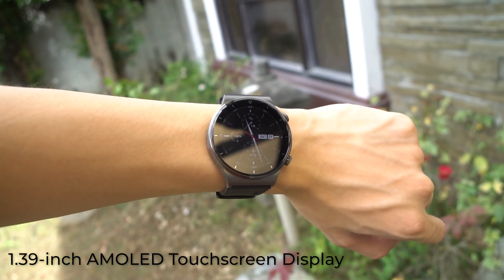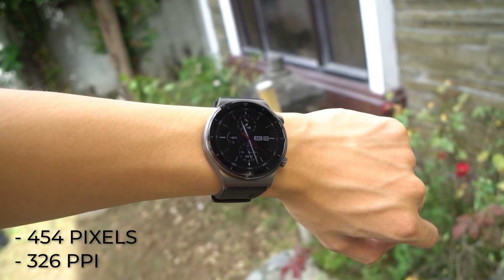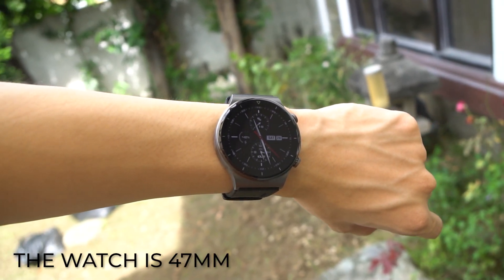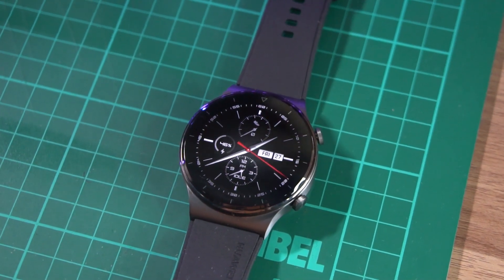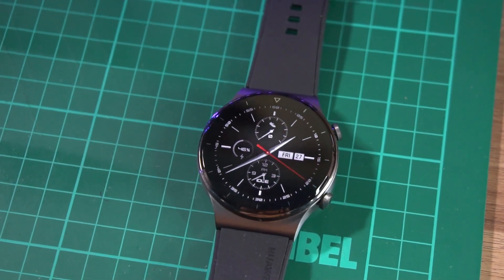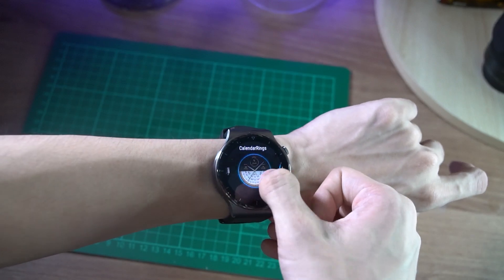For the display, you get a 1.39-inch AMOLED touchscreen display at 454 pixels and 326 ppi. The watch measures in at around 47mm, which is substantial. While it certainly looks good on my wrist, ladies may not like it as much because of how big it looks on theirs. The display is very sharp, which helps add to the already effective illusion that it is a classic analog watch.